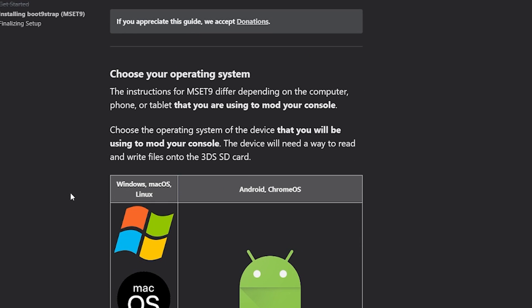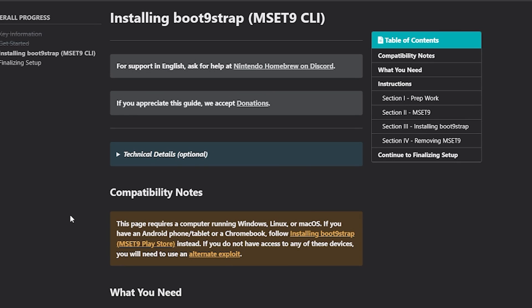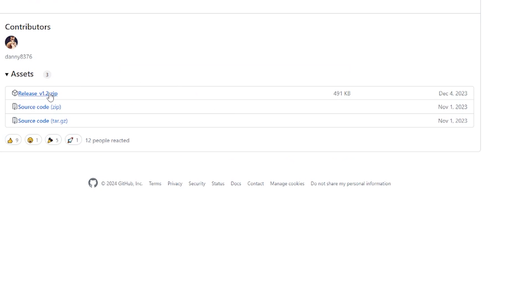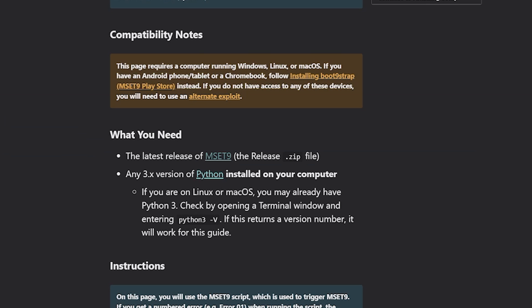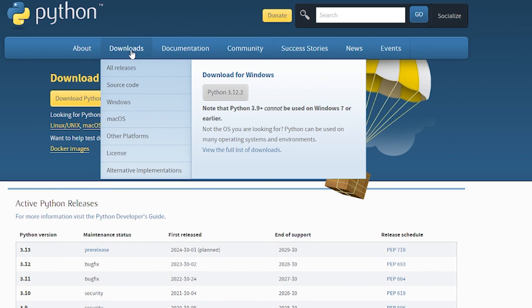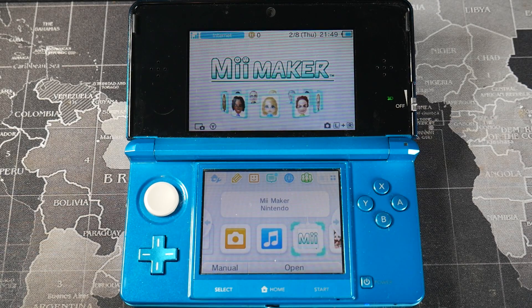It's going to ask for your operating system — I'm using Windows. There are two things we need installed: the latest release of MSet9, which will be in a zip file, and any 3.x version of Python. Go to the download section and grab Python 3.12.2, or whatever version is current when you're watching this video.